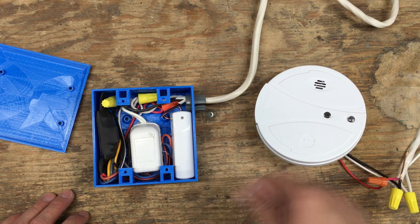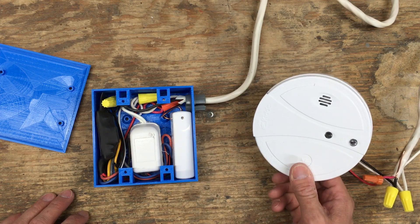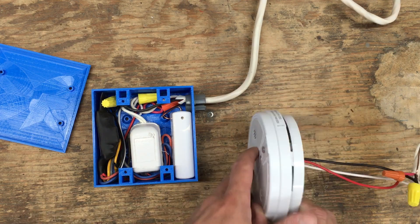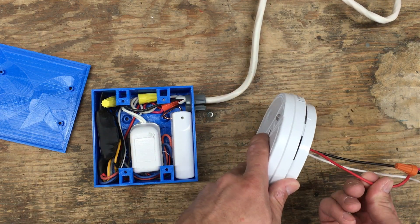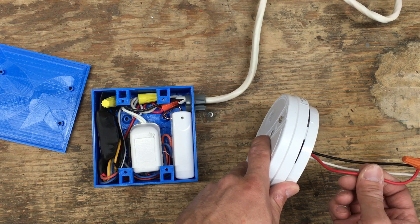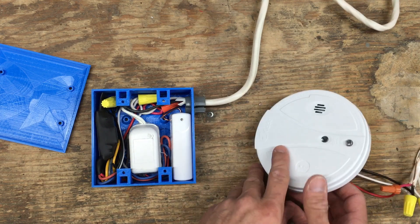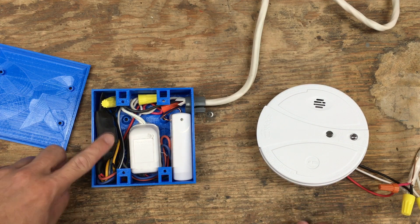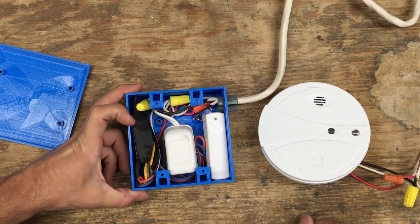All my detectors in the house are connected on AC power and have a red wire that links them together, so they get notified whenever one of the others triggers an alarm. This module does the same.